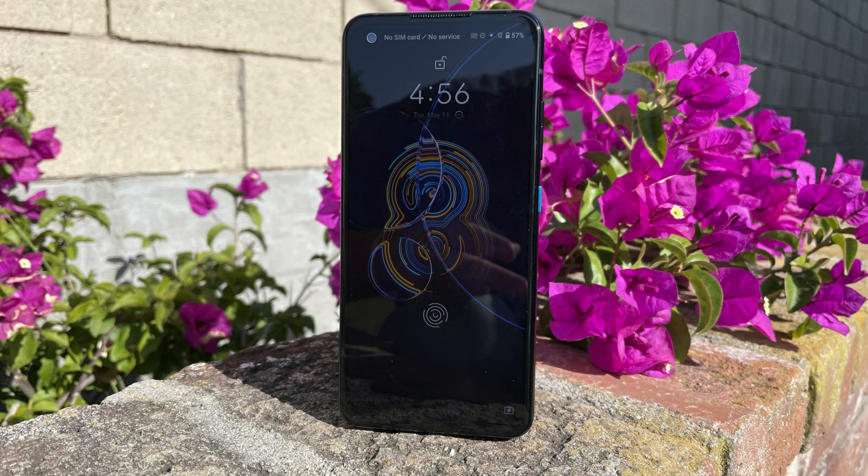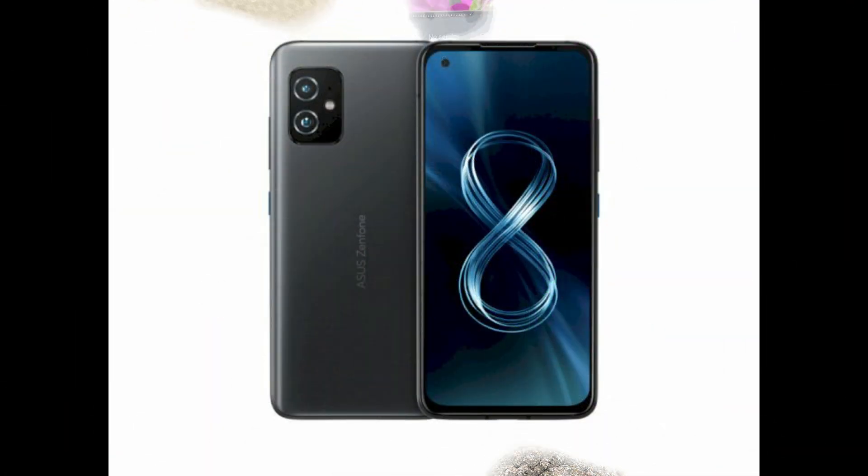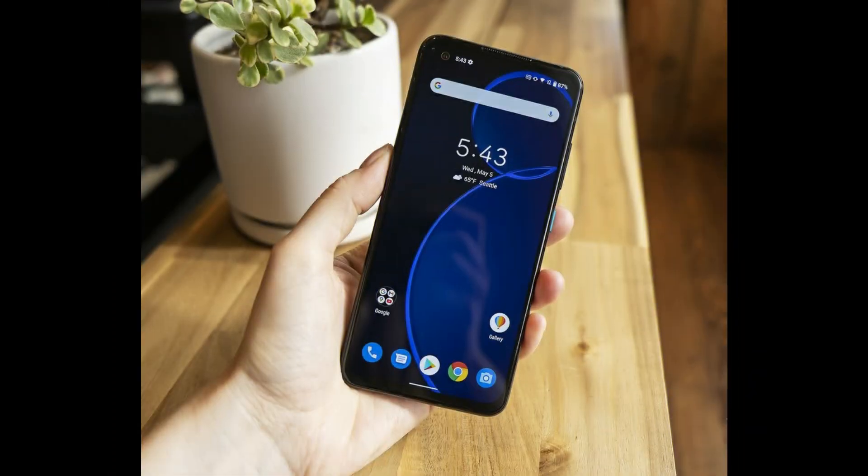The Zenfone 8 has a 4000mAh battery which supports 30W fast charging. The phone also features Wi-Fi 6, Bluetooth 5.1, stereo speakers, FM radio, and a 3.5mm headphone jack.